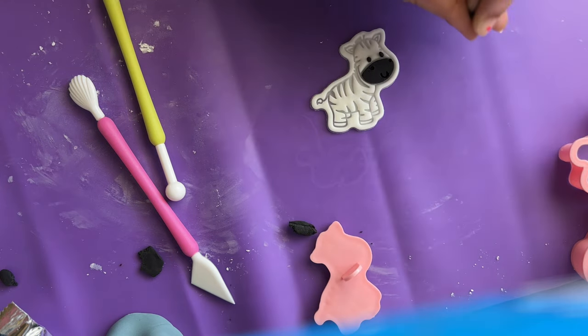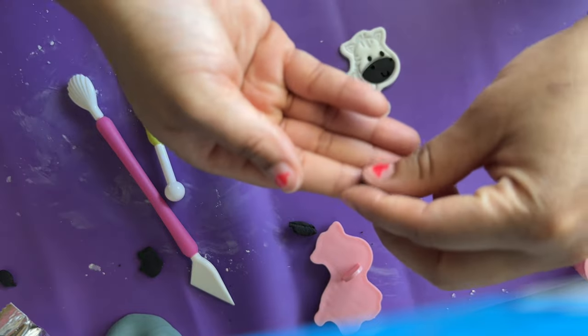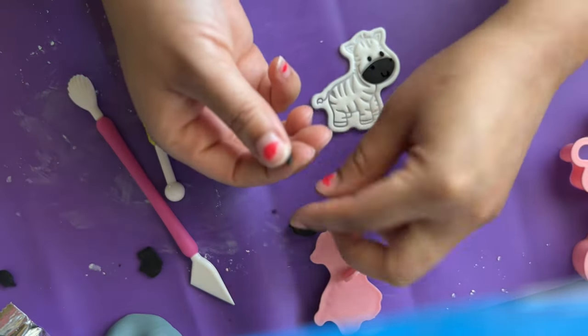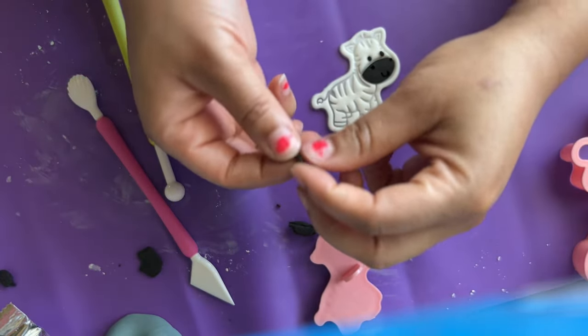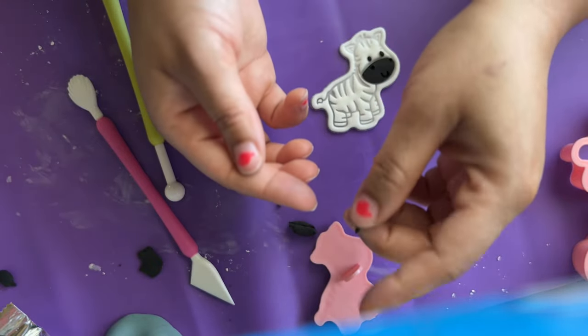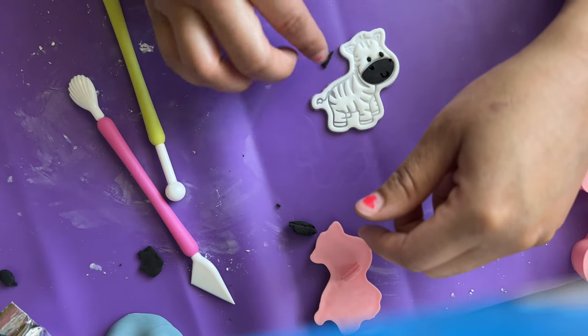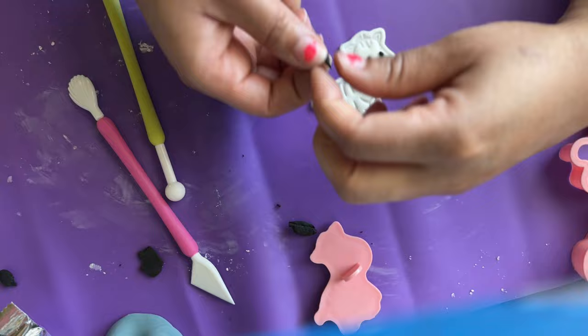Lots of cakes and detailed themes we see are normally fondant. Some things you can make with buttercream, but it doesn't always work because buttercream has a melting consistency. Fondant tends to hold up just a little bit more.